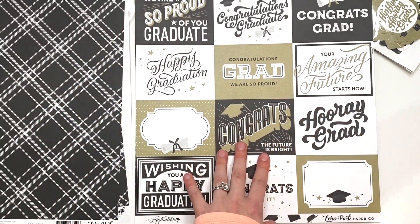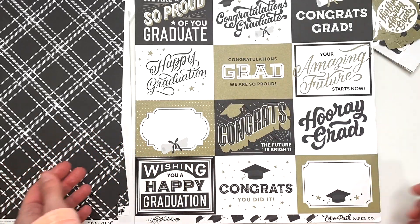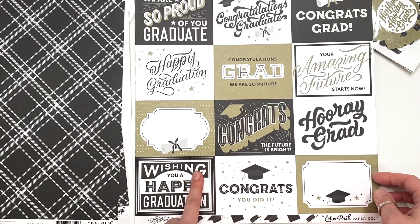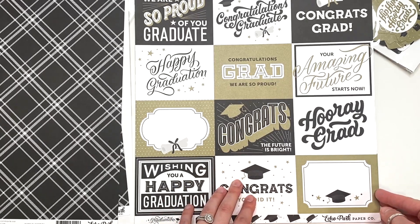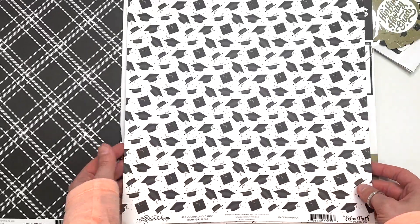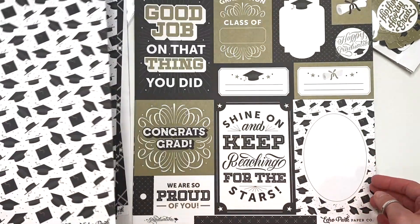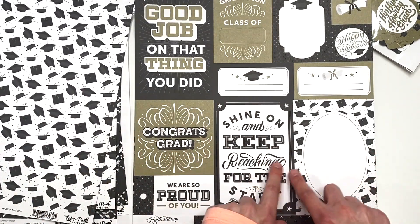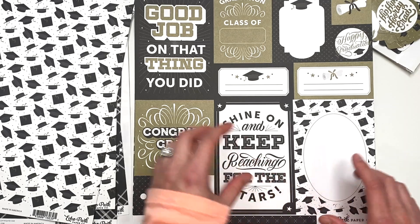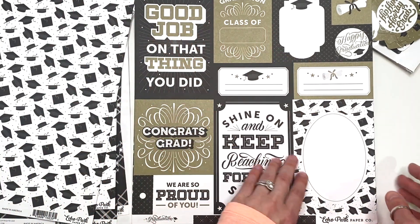You get some horizontal ones instead of vertical — so you get some different ones. The back side is the graduation hats, the caps, and you get two of those. Then this one has a couple of 4x6 cut-aparts here, then another one here, and then some different-sized things.